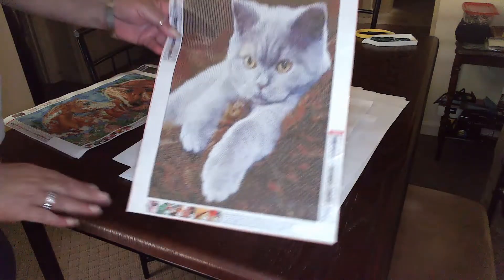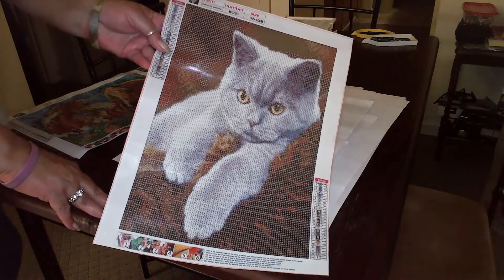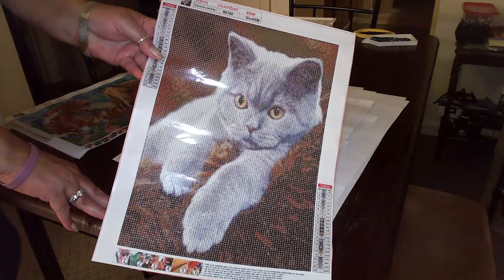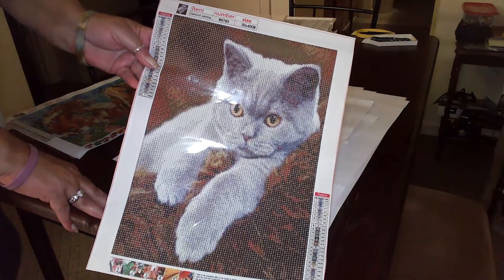This is the one that Amazon was jerking me around on and told me it would be here, but it was two days late. Anyway, I got it finally. And this is what she looks like — it's also a 30 by 40.